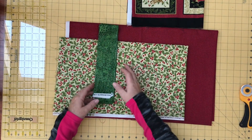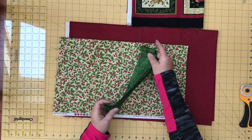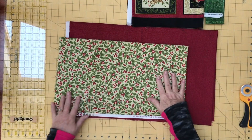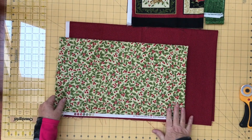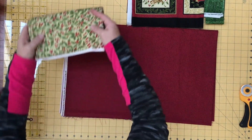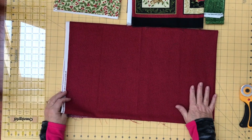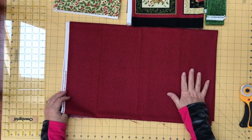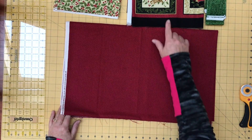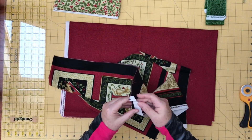I already had these two-and-a-half-inch strips cut from a different project — they're going to be perfect for the inner border. The holly fabric is going to be used for the binding, so I'll cut this up and make the binding from this. The red fabric is going to be my outer border fabric. I was hoping I'd have enough to also back the quilt, but I think I'm going to be just short, so I may have to choose something else as the backing.